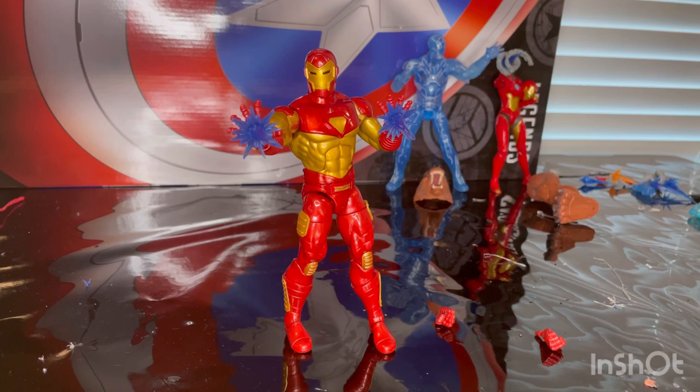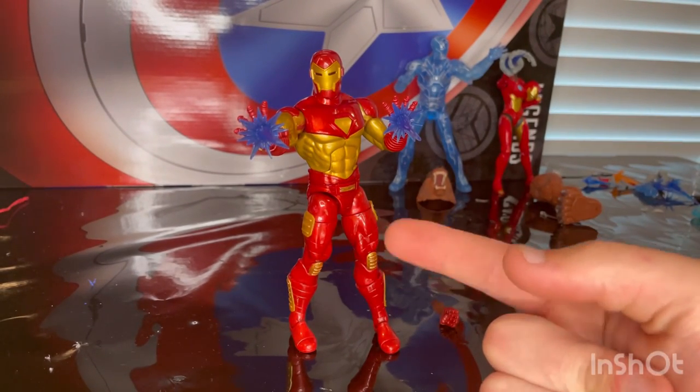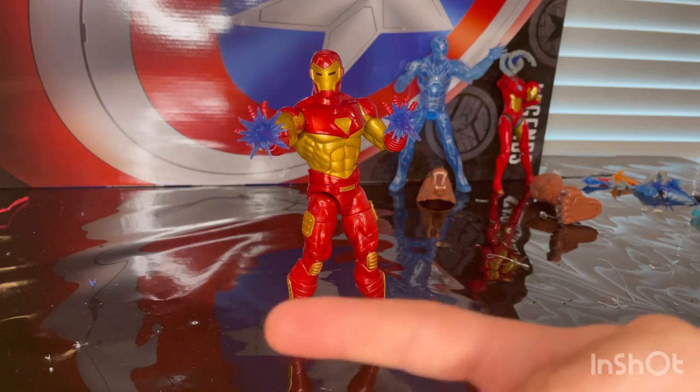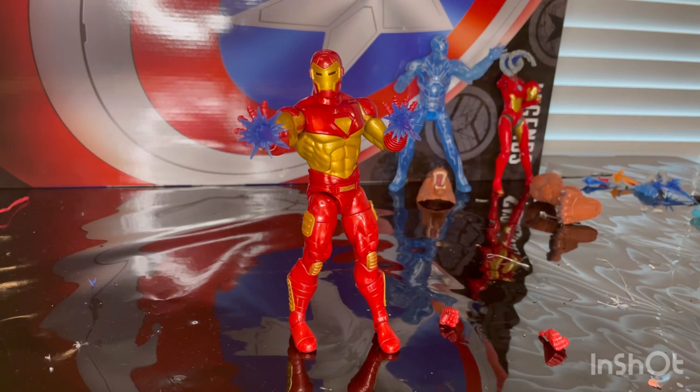This is one of the armors used in the animated shows from Jetix, Disney, and other old 90s TV shows. I do recommend you get him — I love this suit from the Spider-Man and Iron Man animated shows. I love the colors they used and the arm and leg articulation is awesome.